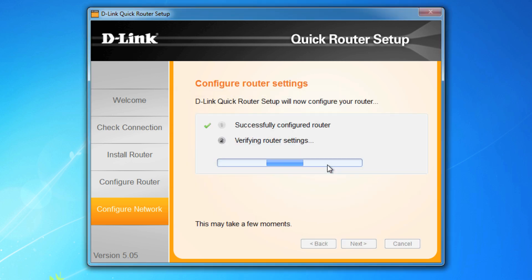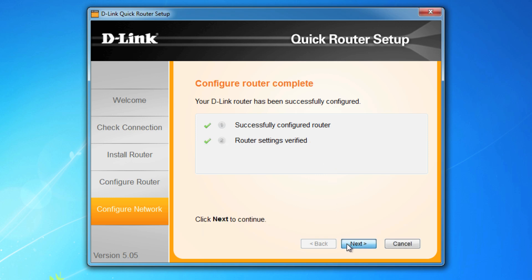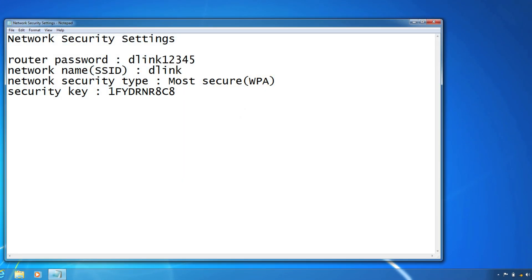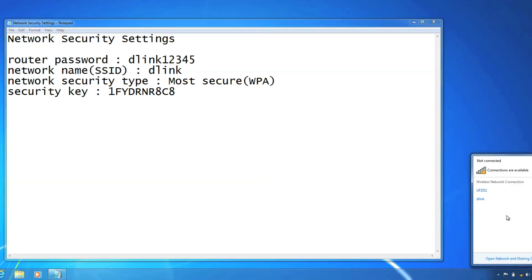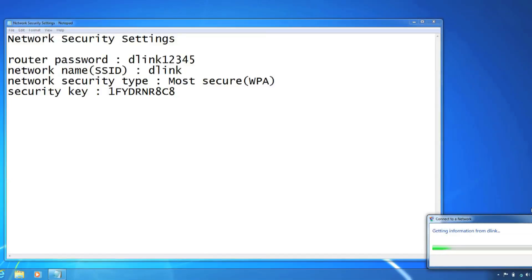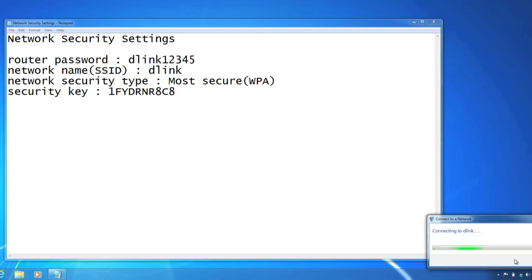Give your router a few moments to implement the changes, then click Next and then Finish. Pretty easy, right? If you take a look at the network settings file on your desktop, you can see all the useful information that you should keep handy. Now unplug the ethernet cable from your computer and connect wirelessly by clicking on the SSID name you created earlier and entering the WPA security key when prompted. Once you connect, you know you're getting the best wireless performance out there.